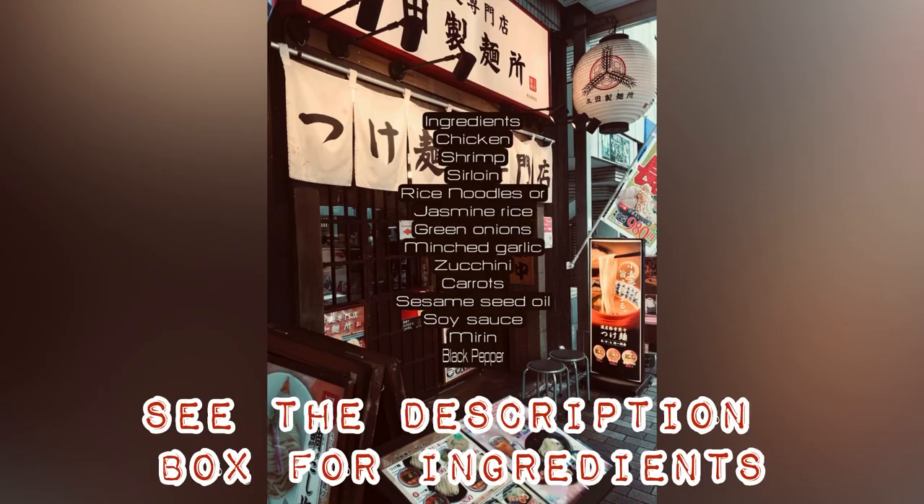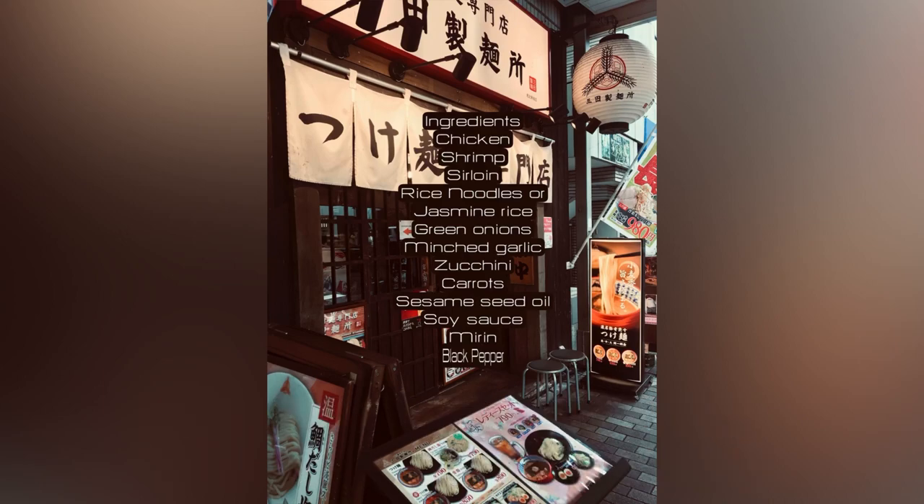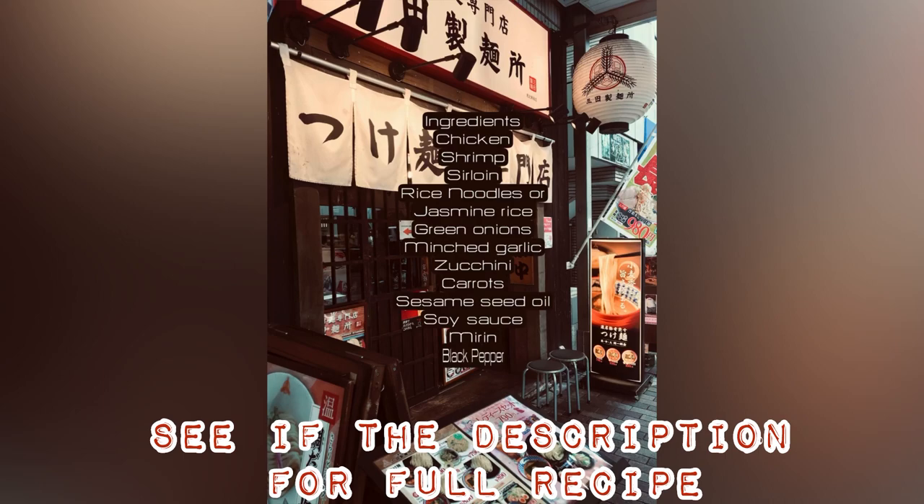Please see the description box for the full recipe. It is so simple and easy to do.